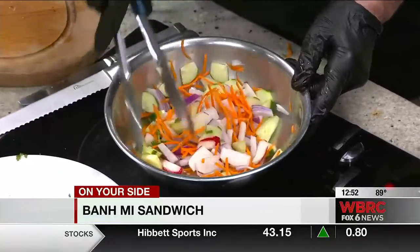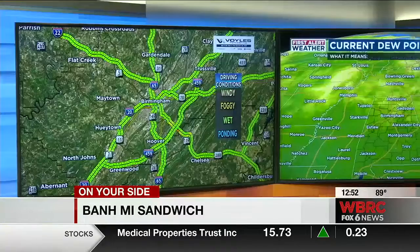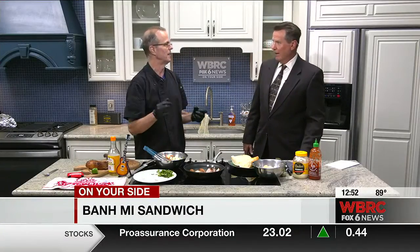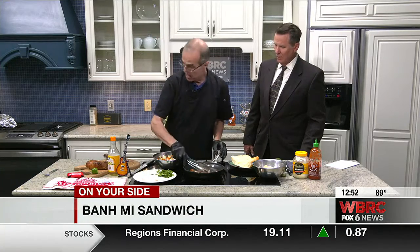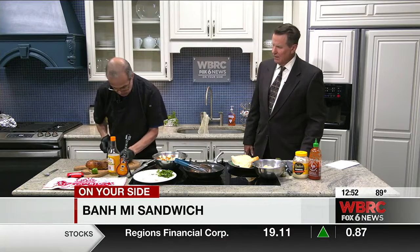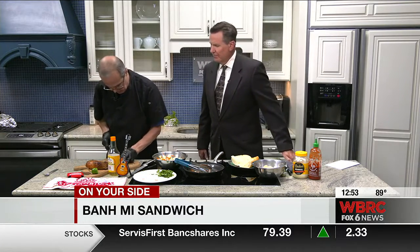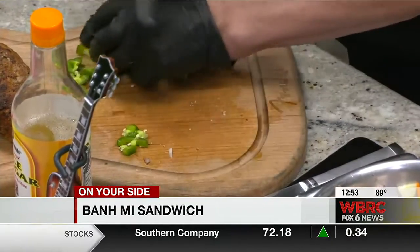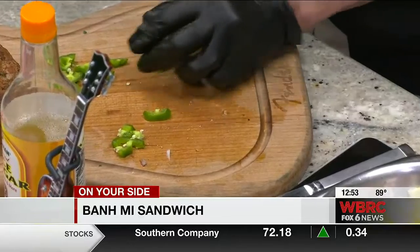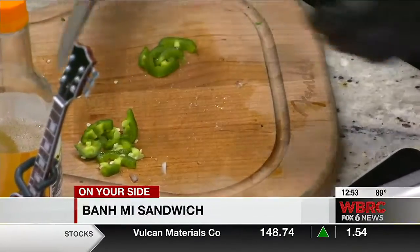I've got some fresh jalapeños over there too. Now those are optional. They have a nice crunch when you're eating them, but not everybody can handle jalapeños. If you want them not as hot, just pull the seeds out — seeds are the real hot part. So the part we're going to use for you, we're going to do the seeded part.